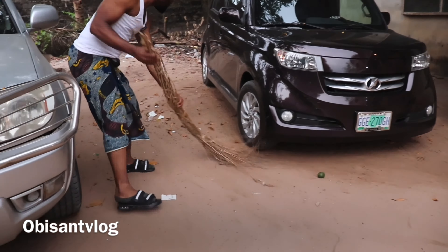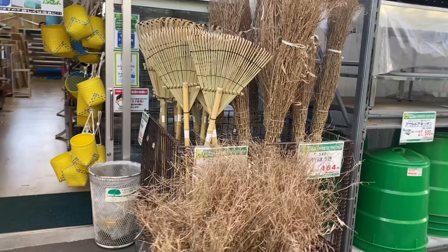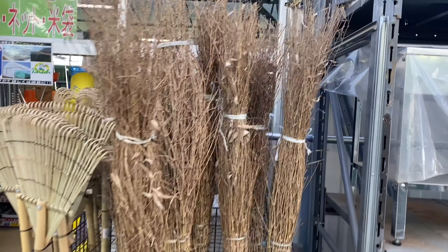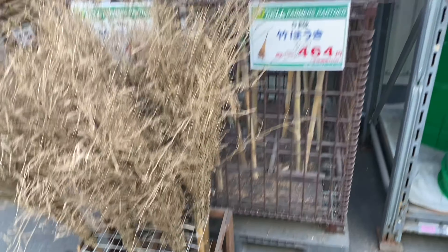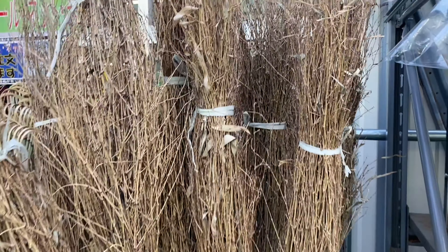There is one thing about this okoba — sometimes in Japan, early in the morning when I'm going to work, I always see Japanese people use this to sweep their own compound too. I asked myself how that could be, and I was so surprised when I saw them using this. So we use this traditionally and I think we and Japanese people have something in common, which is using this okoba to sweep the outside compound.